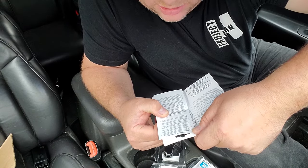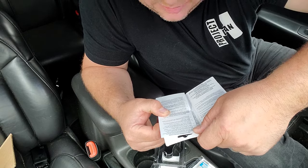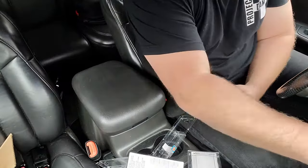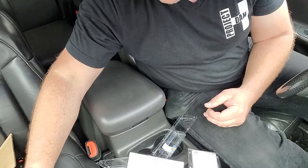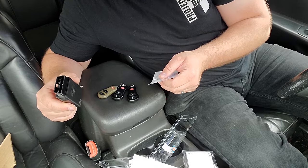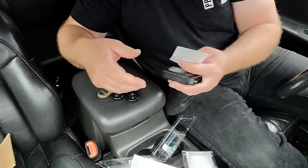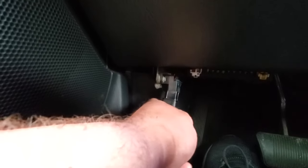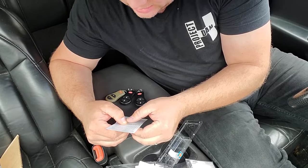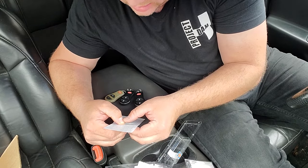Disclaimer: all currently programmed and new remotes must be reprogrammed to your vehicle. Please have all your remotes in hand at time of programming. I got this fob and my stock fob. I got my three fobs and my programmer. It says turn vehicle to the on position without starting your engine — I'll just put this in the ignition on position. Insert programmer in OBD2 port. Now wait 10 seconds, then press lock and unlock buttons on the key fob simultaneously for three seconds, then press lock button for two seconds.